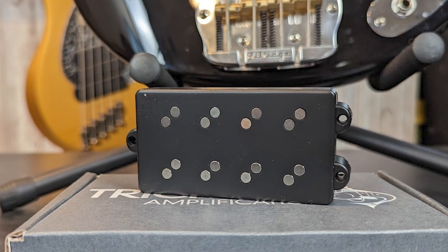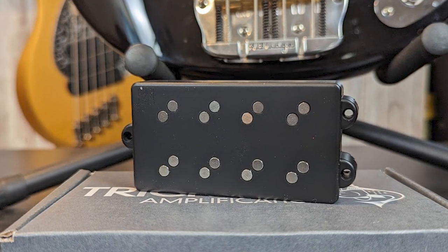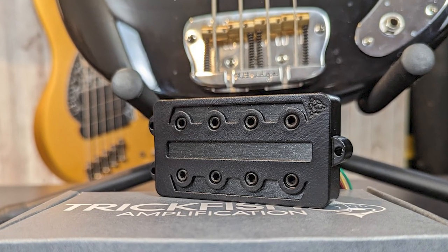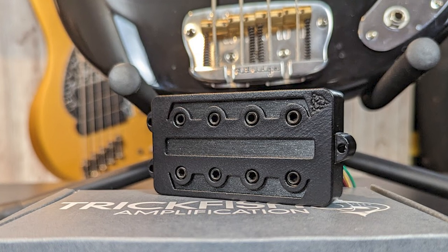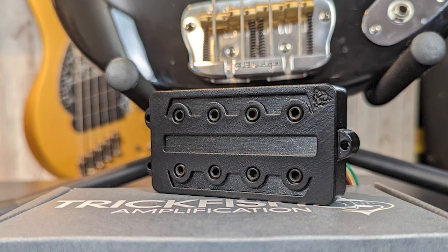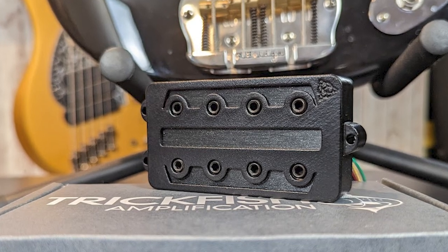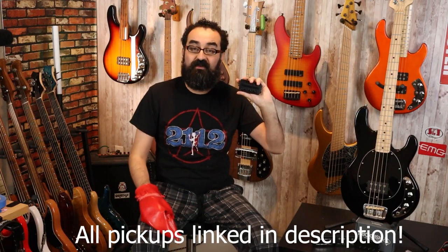Next up is Nordstrand number two, and this is the Nordstrand Big Man. Another very cool pickup from Nordstrand and I'm very excited to see how this sounds. And then we're going to test out the Turner Multicoil 4. This is from a small pickup manufacturer, Chris Turner, from the US, and he makes these really cool multi-coil pickups. I'm very excited to test this one out. Big thank you to Chris for providing this pickup for this video. I'll have a link to his reverb store down in the description below.